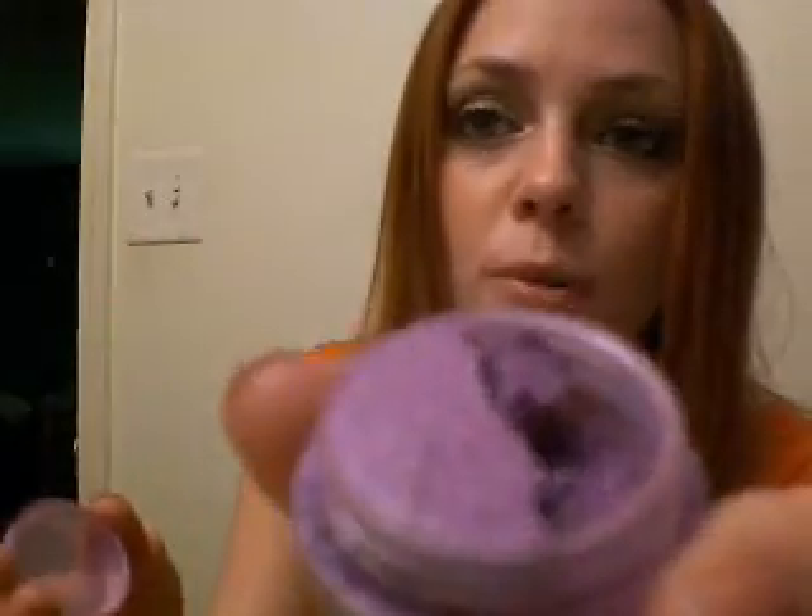That pretty much sums up the glitters. The blushes — I did not like them, they did not blend well. Enchant is a bright orange and looked hideous on me; I looked like a clown, it was not peach at all. One of my favorites though is Lemus Subricius — it's purple and goes on beautifully. It's what I wanted Violet pigment to look like, and I use it all the time.